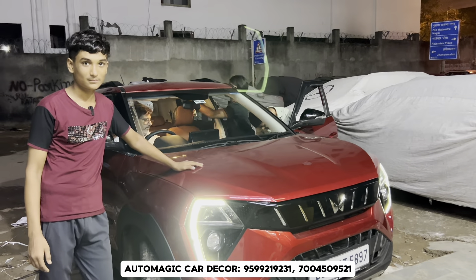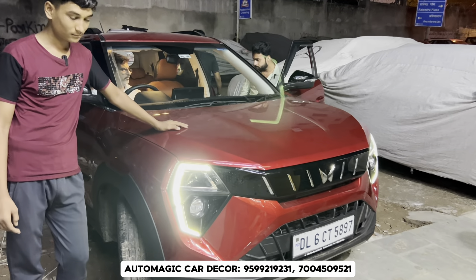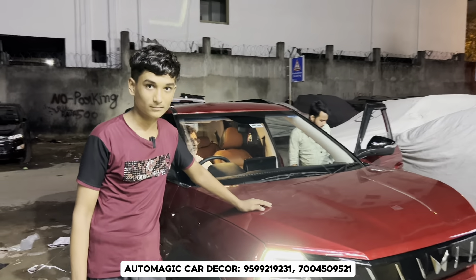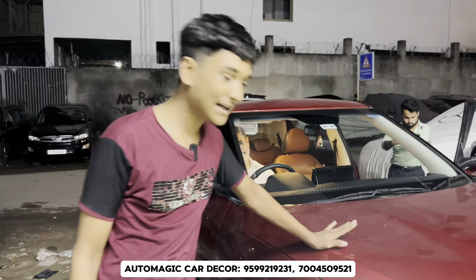Hi guys, welcome back to our channel Rajpris. We have the 3x0 latest launch and today we are going to take a look at the AX5 variant.